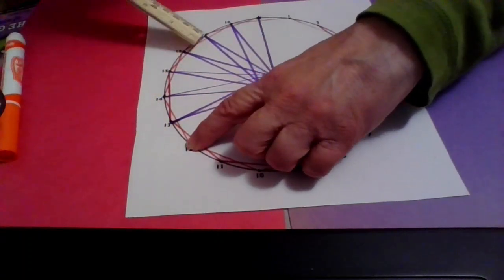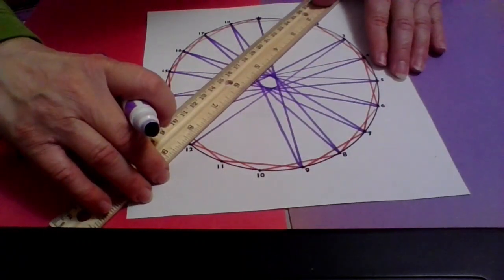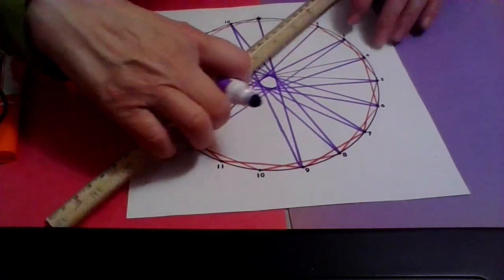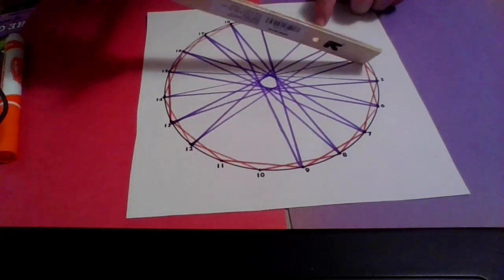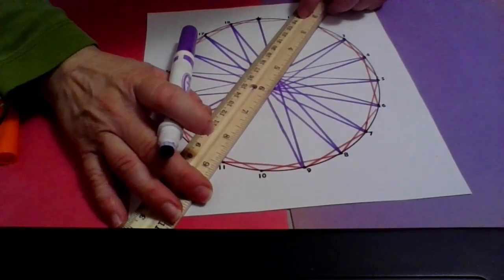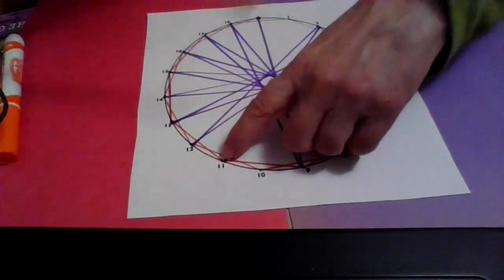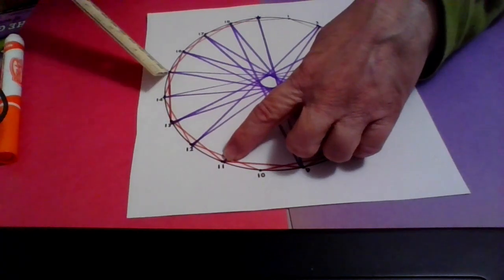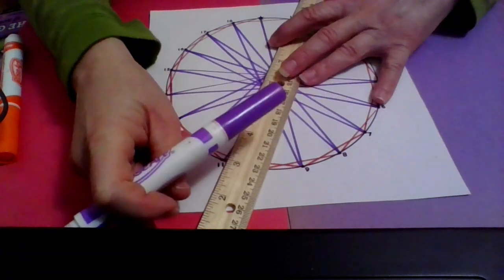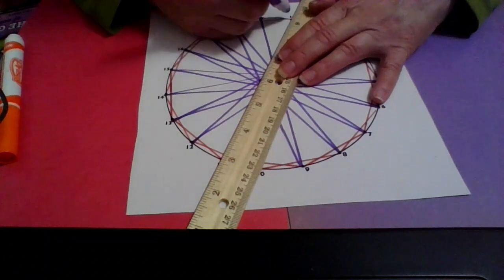From twelve, nine jumps to two. Then from two, nine jumps — two and nine is eleven — so I'm at eleven. Now going nine more. Just remember when you count, you're not counting the one you're at; you count the next one after the one your finger is on as one.